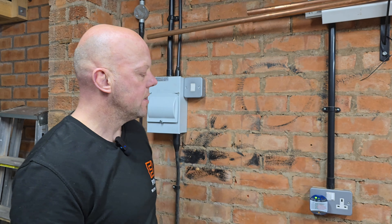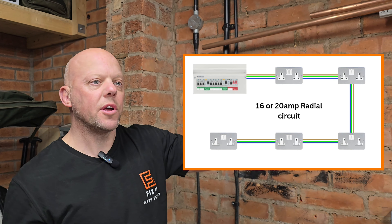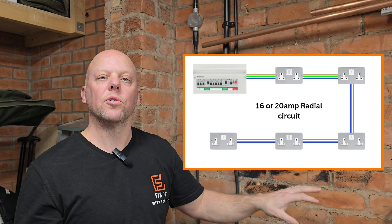The next thing you can do is actually lock this circuit out with a lockout device and put a tag on it so no one can come and turn it on by accident. As I'm the only one in the garage and I can see the consumer unit from where I'm working, there's no need for that. Your sockets can be wired either as a radial or a ring main. A radial always starts from the consumer unit, goes to each socket or light and ends at the last one. A ring main will go from the consumer unit around every socket and come back.